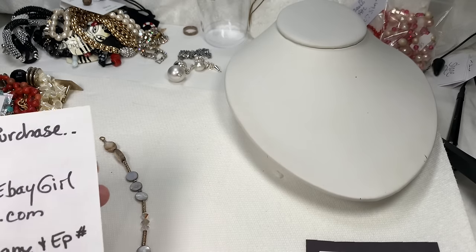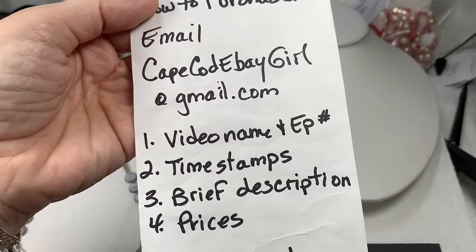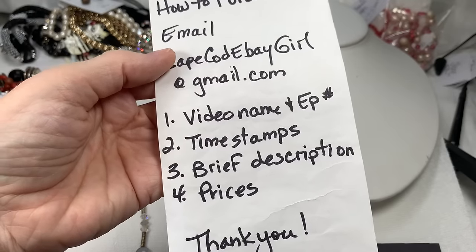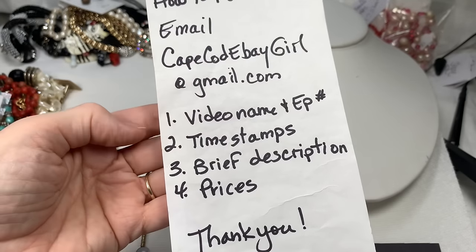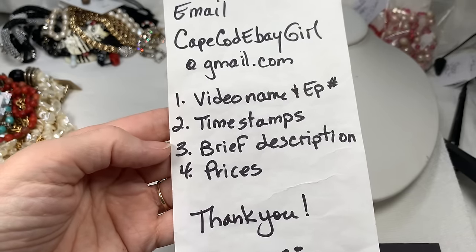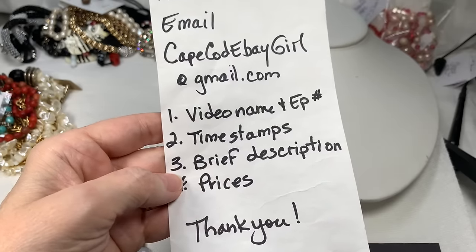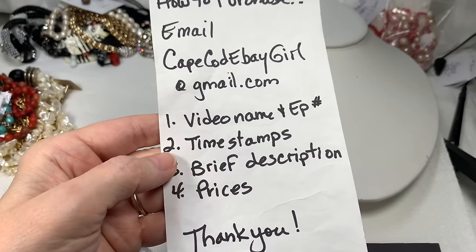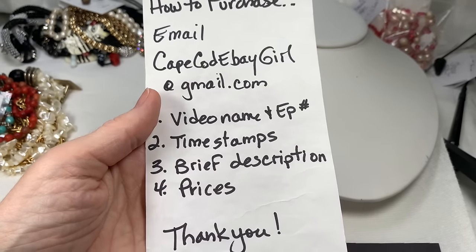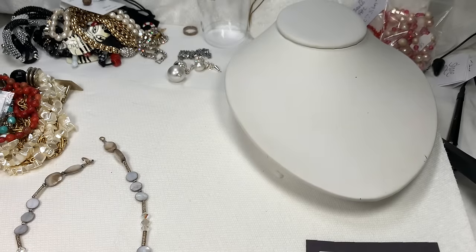Here is how you will purchase something. If you see something you like, just email me at capecodebaygirl at gmail.com and please give me these four pieces of information: the video name and episode number, the time stamps of when your pieces show, a brief description of the jewelry that you want, and the prices that were given. I'll email you right back and let you know if it's sold or still available. I answer emails in the order they come, so don't hesitate to start emailing right away.